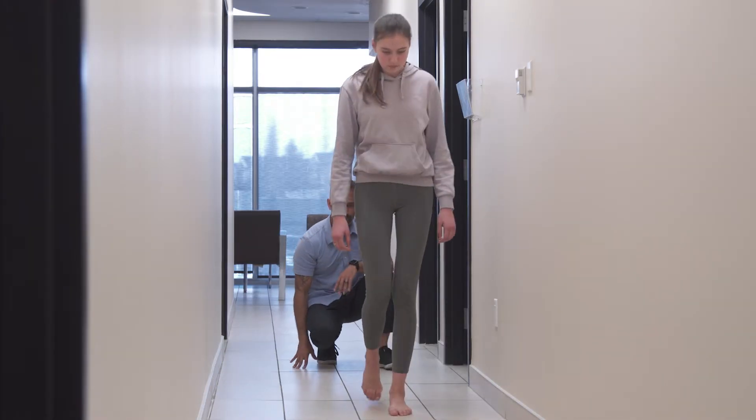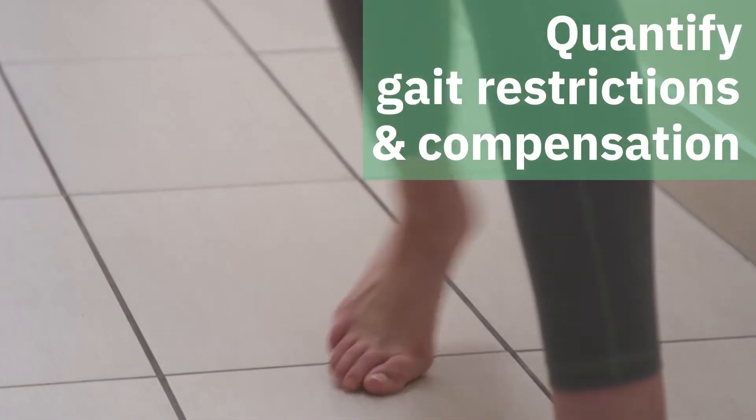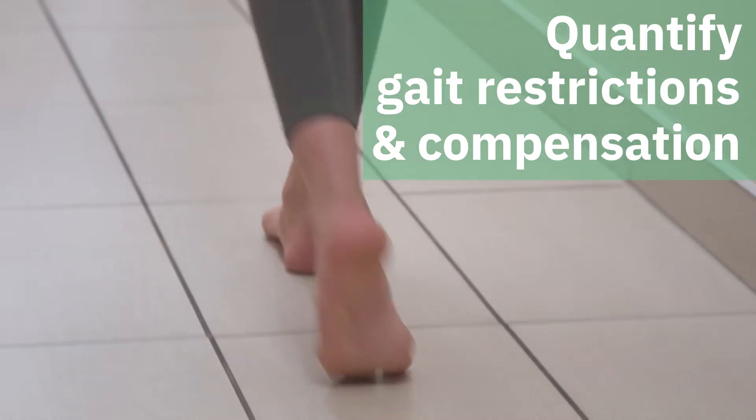Without the ability to easily quantify changes in gait and plantar pressure, there is no way to validate clinical hypotheses to improve functional gait, comfort, and safety.